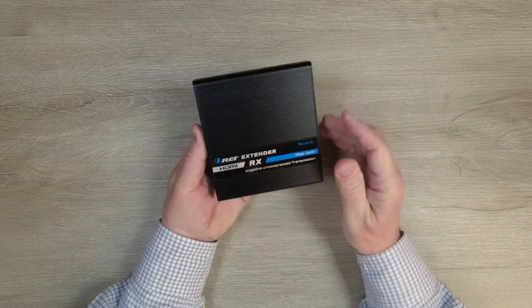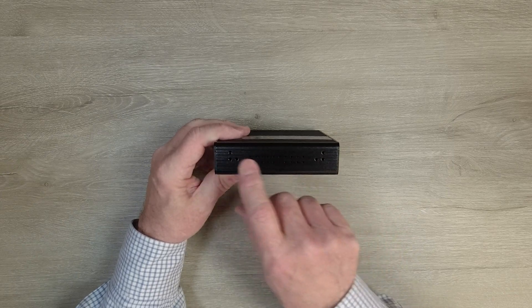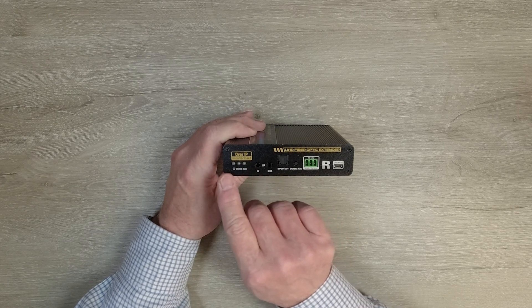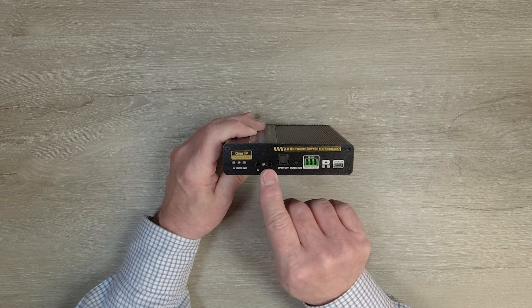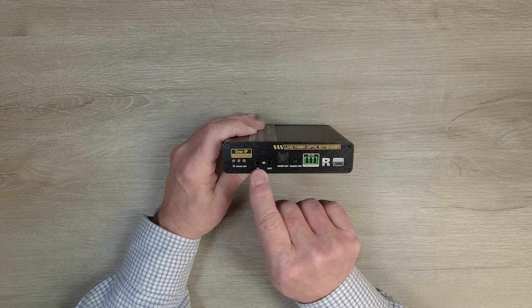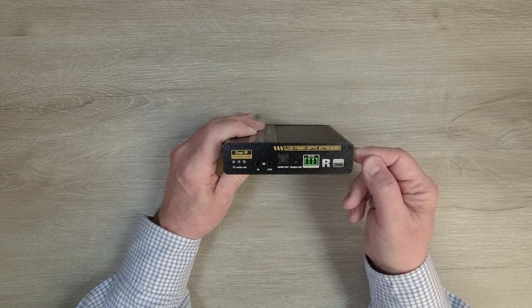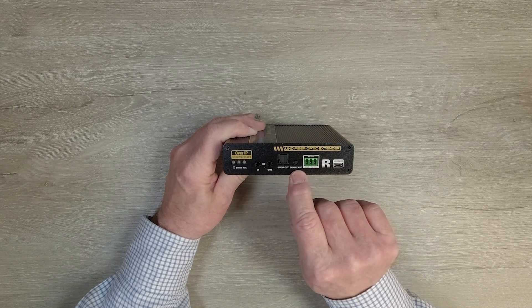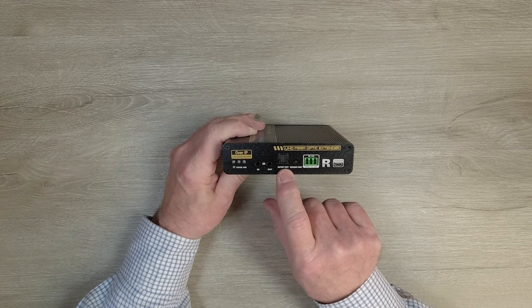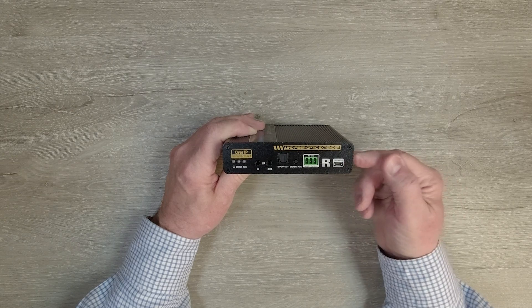Now we'll take a look at the receiver — it's very similar. Metal enclosure with heat fins on the top and sides, as well as mounting points for the brackets. On the front are the same status indicator lights: power, status, and ARC. Infrared blasters in and out — at the receiver end you use the infrared in port. Here's the S/PDIF out, which you can connect to a soundbar at the remote location to enjoy that content. Here's where you switch to ARC — tap that, the ARC light comes on, and you know you're using ARC. There's also an RS-232 connection block and a micro USB connection for upgrading the receiver.